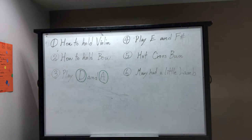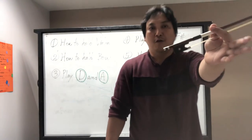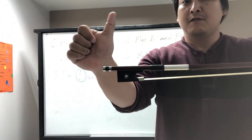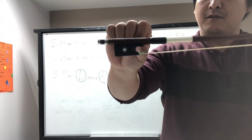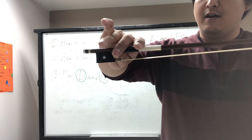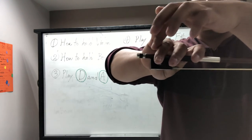Let's go to the second step: how to hold your bow. When you hold your bow, make sure your thumb comes on the edge of the frog — this black part. Then two fingers come on the tip side, and the ring finger and pinky come on the bottom, with the pinky on the tip.